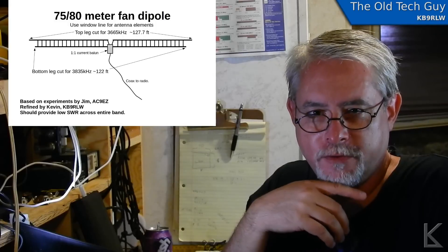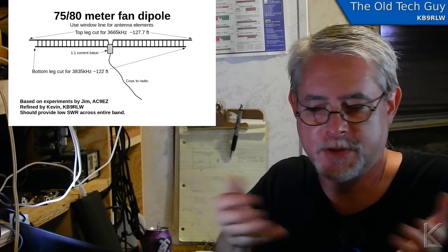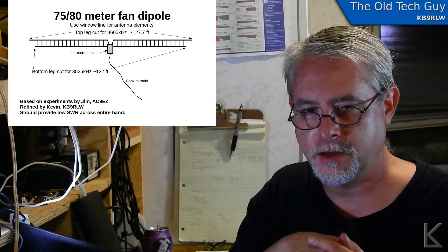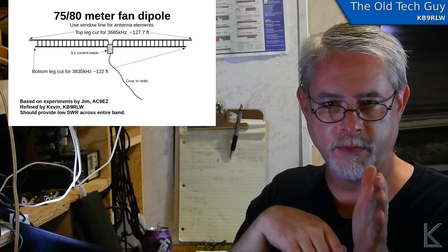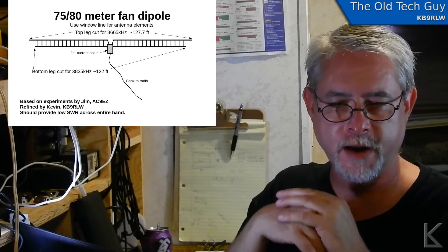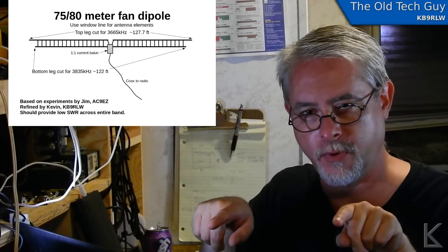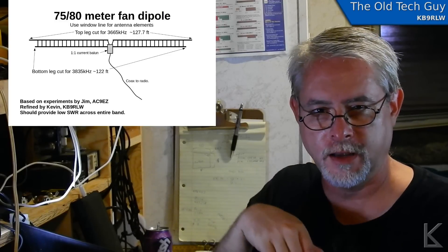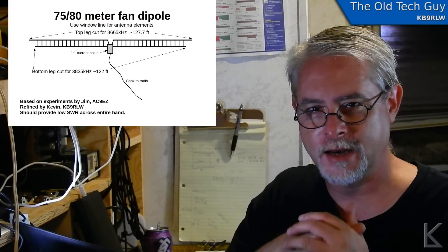With fan dipoles you generally want the legs spaced farther apart — but this was just an experiment; I've never built one with window line. This could still potentially be useful if you cut the legs for two specific areas of the band you like to operate at. Say you operate CW from 3.5 to 3.55 MHz and voice around 3,900 — you could create an antenna with two low SWR points in those areas and use an antenna tuner to handle the rest of the band.